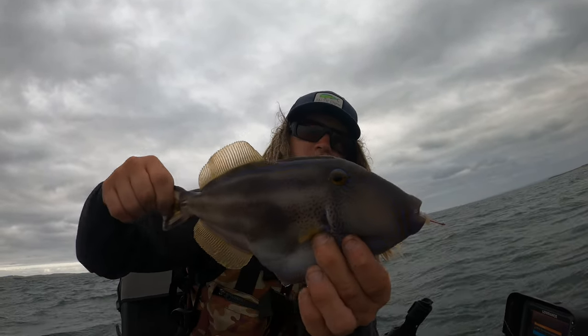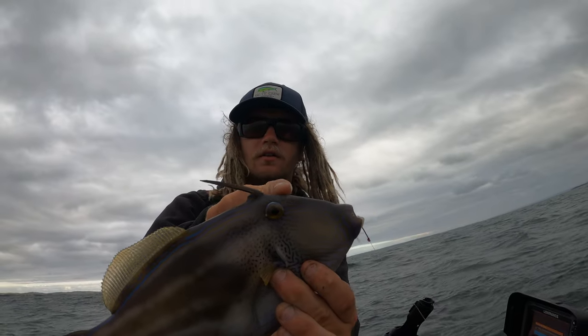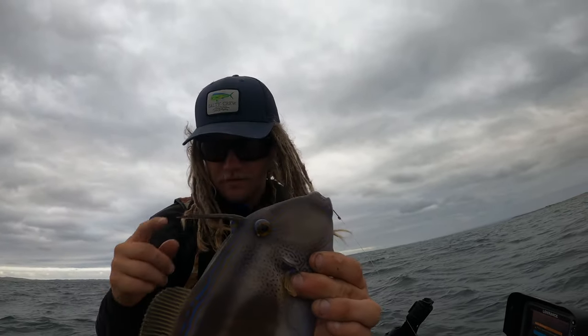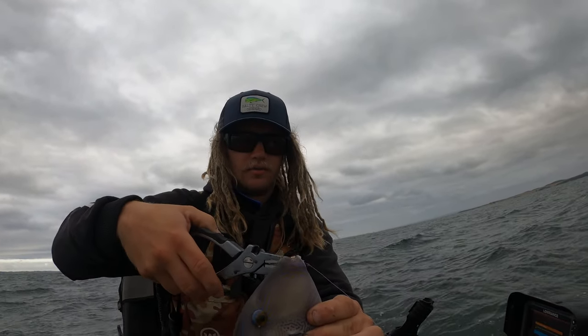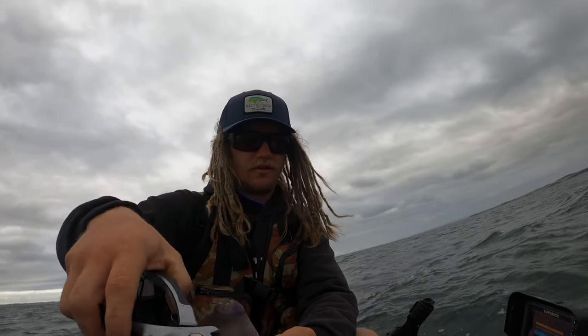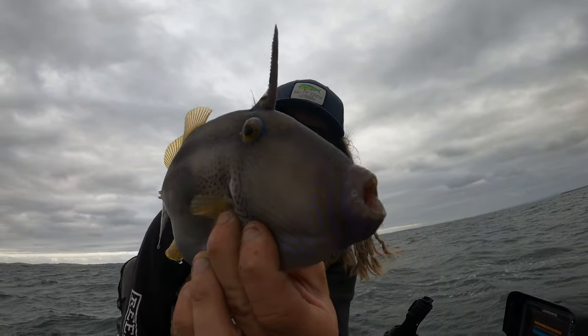Leather jacket! We've got a nice sharp thing on their head there. We don't want that in there, and they've got sharp teeth too. So what we're going to do is use the pliers on these suckers. I think what I want to do is move spots, because I'm assuming that's what's taking all of my baits, so I'm going to shuffle.